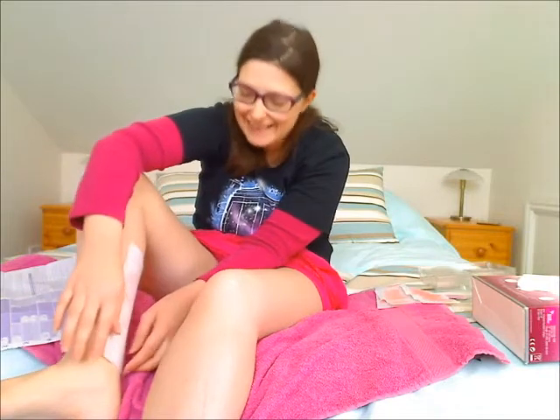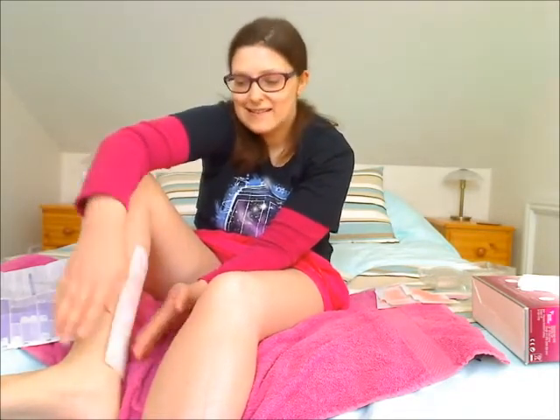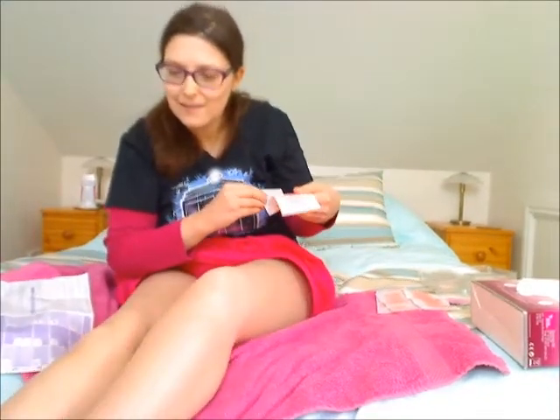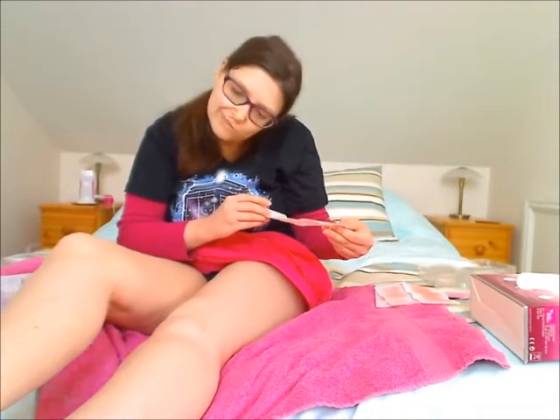I saw Star Trek yesterday — that was fun. I liked Scotty and his little alien friend, that was really funny. Benedict was quite good and the space stuff was good. I'm not really that into Star Trek, I'm more of a Who fan — hence my TARDIS T-shirt. So that is the general idea of waxing your legs. It works okay, it's not amazing though.